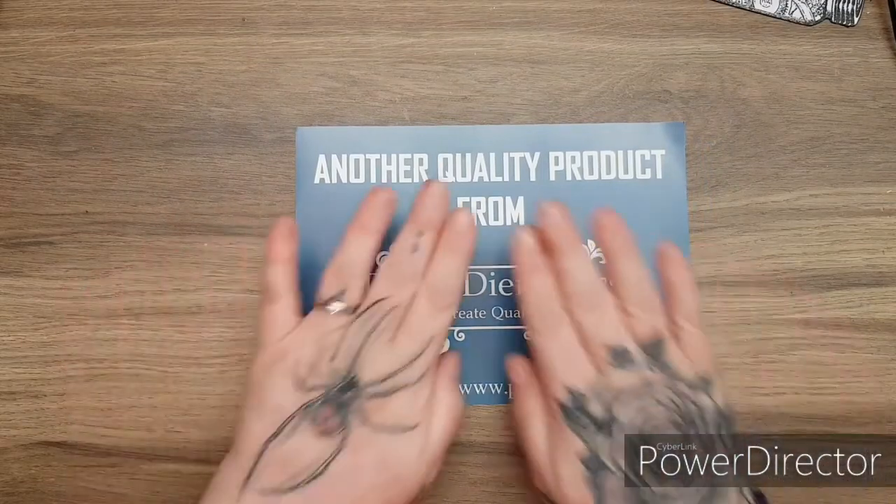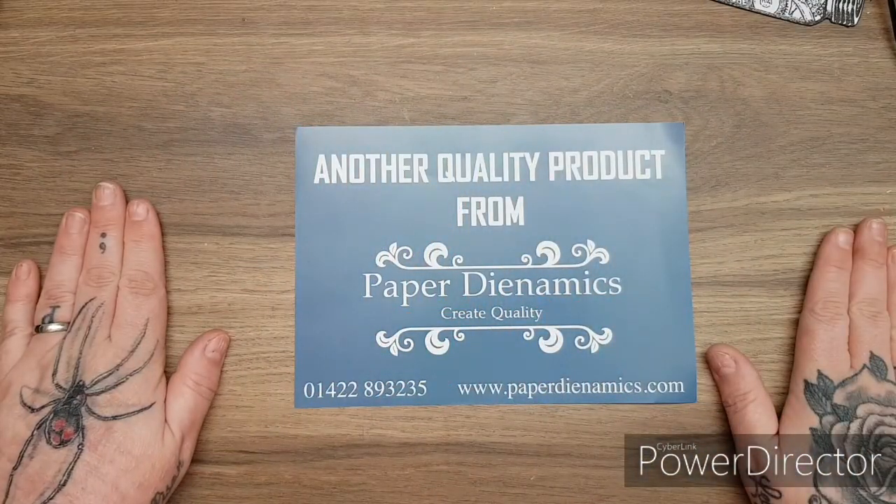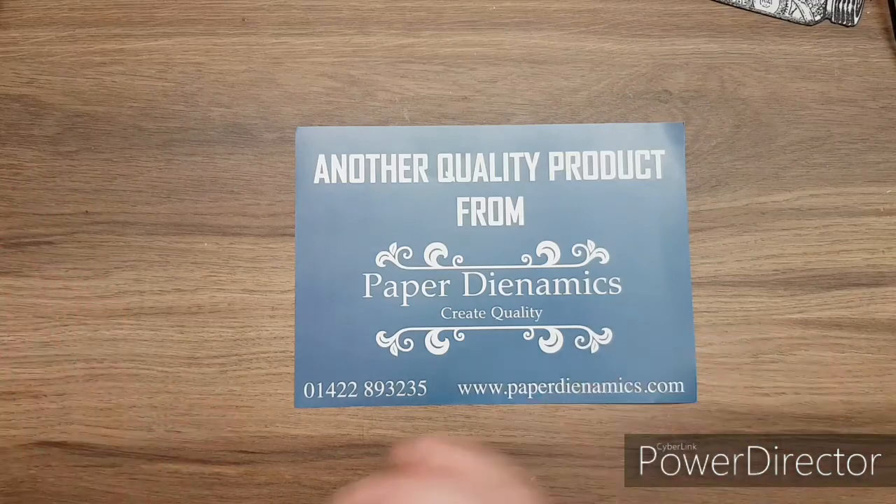My design team package - wait till you see this, it's absolutely gorgeous. As always, you get the leaflet in with your box and other quality products from Paper Dynamics - totally agree.